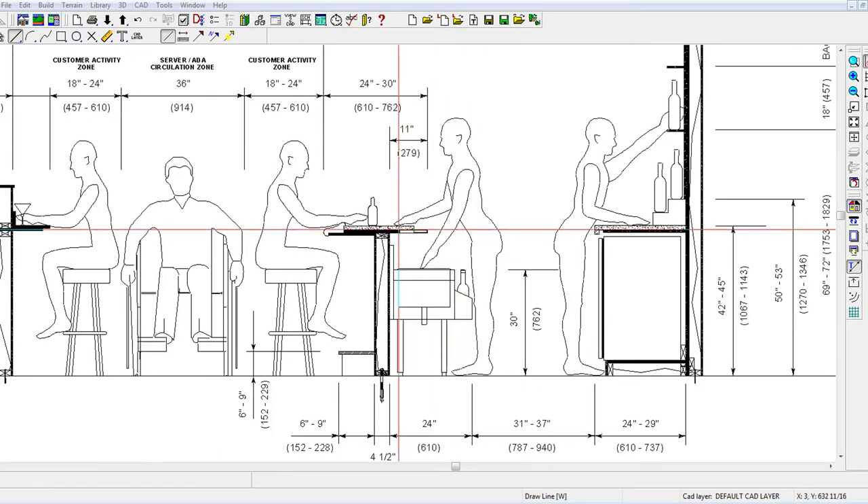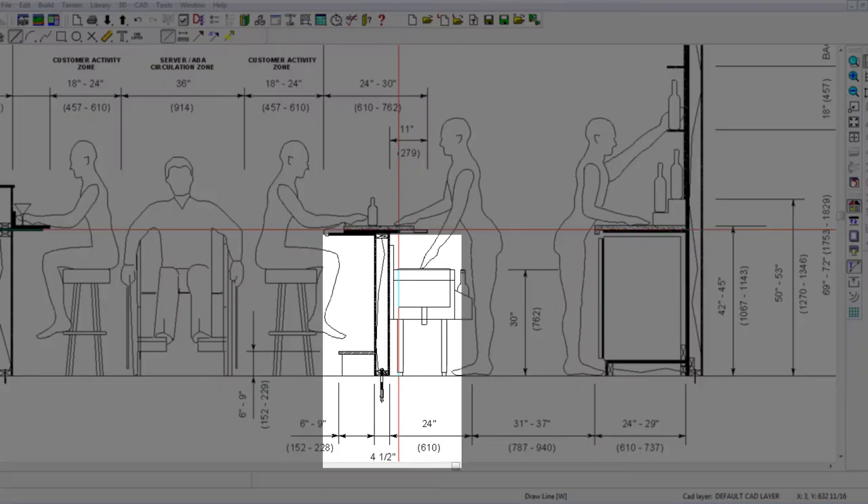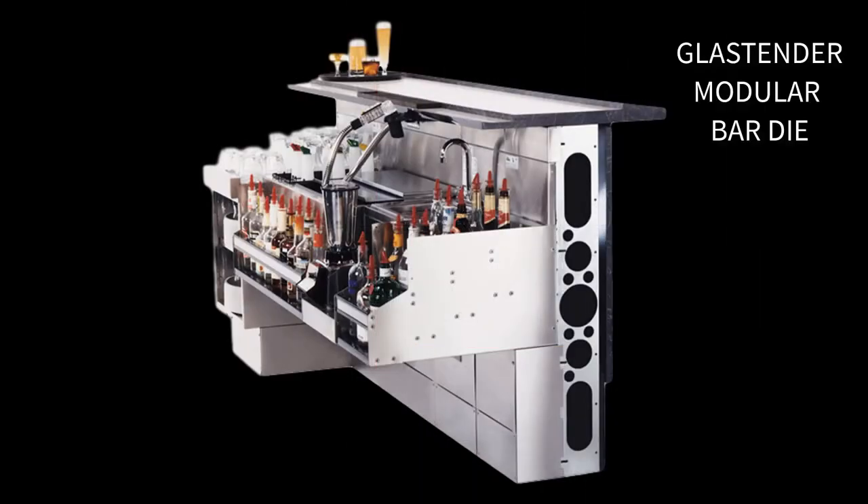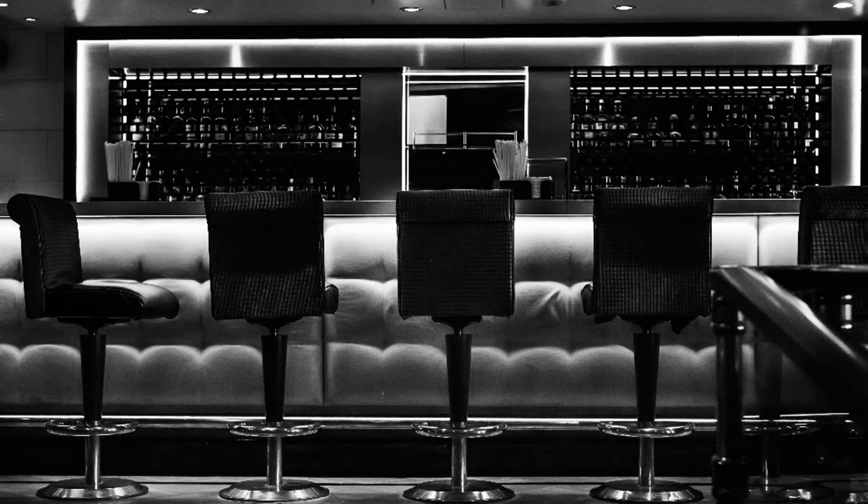The depth of the finished bar base, referred to as the bar die, is a function of its construction. Some prefer using 2x4s or 2x6s, while others prefer using modular bar die — all are adequate. Depending on the details of the exterior bar finish, the depth of the finished bar can vary quite a lot.